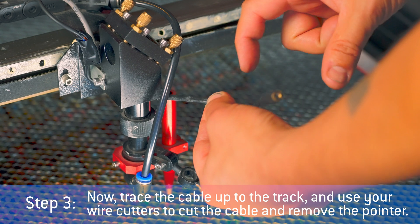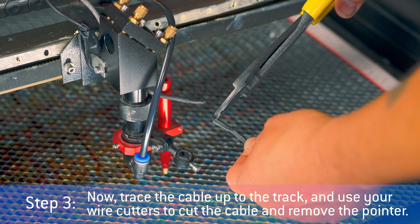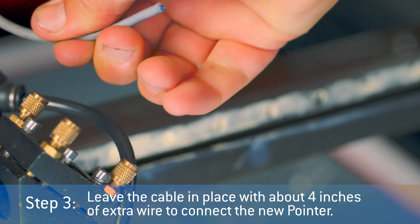Step 3: Trace the cable up to the track and use your wire cutters to cut the cable and remove the old pointer. Leave the cable in place with about 4 inches of extra wire to connect the new pointer.